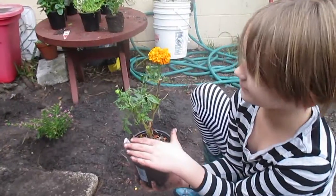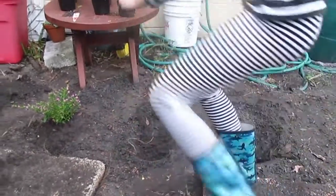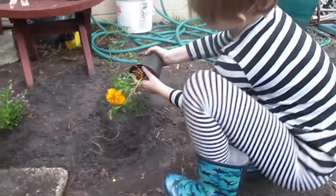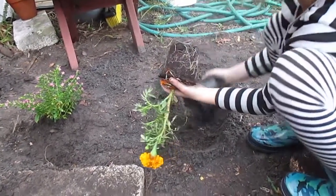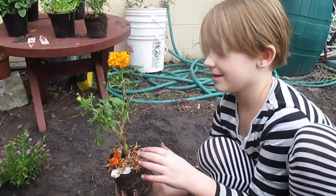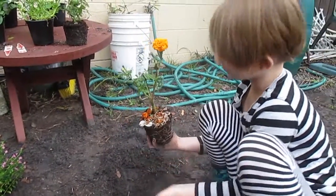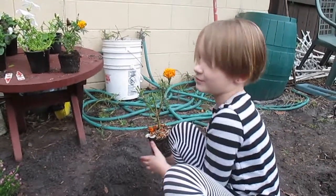Now we have the other Marigold that's going to pull out. We're going to leave all these Marigold seeds on top, and we're going to plant them so a bunch of seeds — well, Marigolds — grow out and make a big bush kind of.